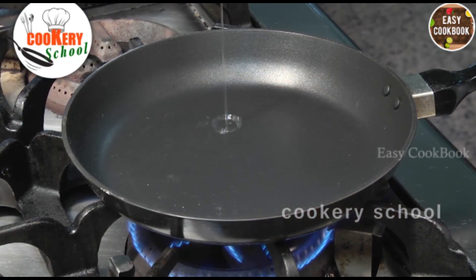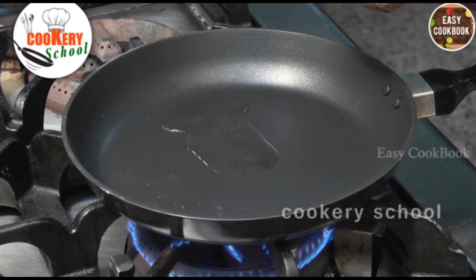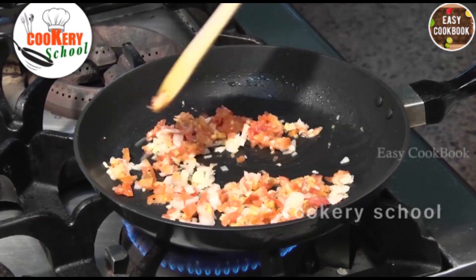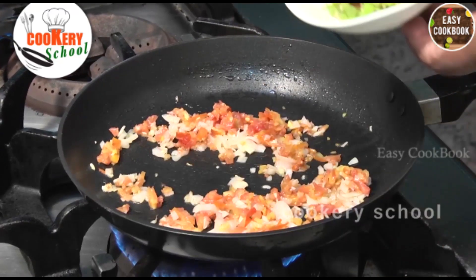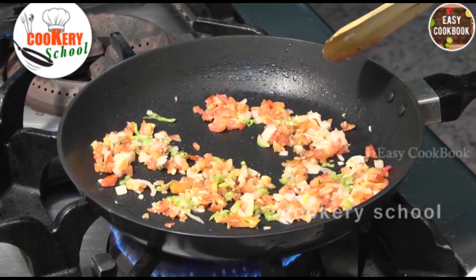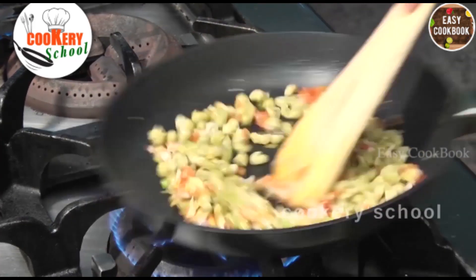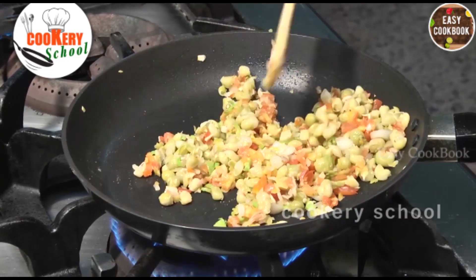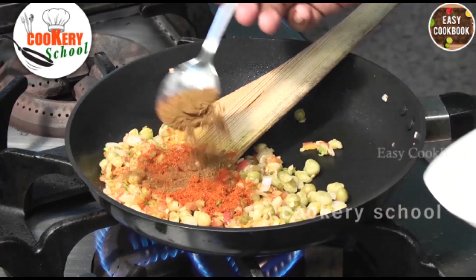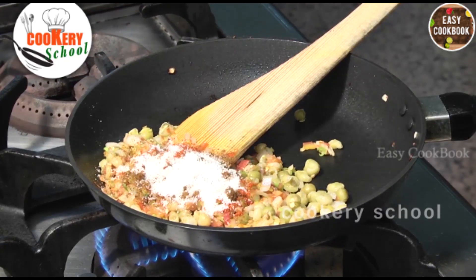Add a little bit of peanut oil, some chopped onions, now add some chopped chillies, green peas — boiled green peas. Now we will add some chili powder, some cumin powder, some salt, and some yogurt.